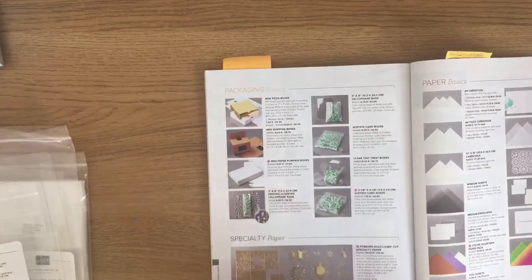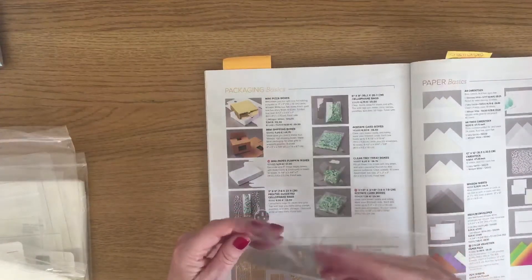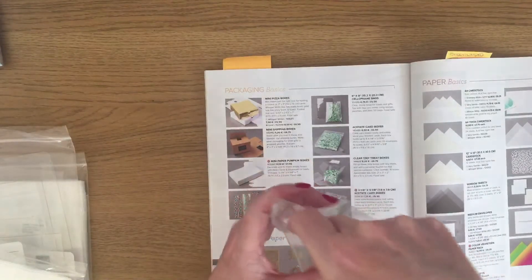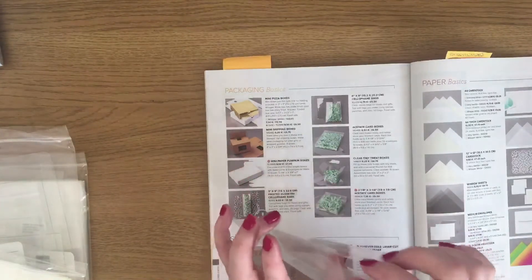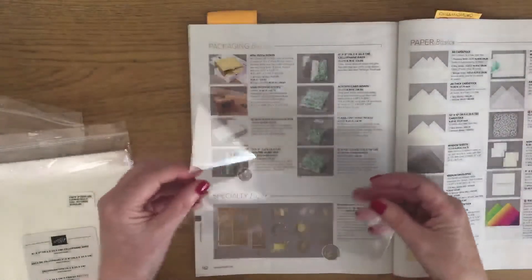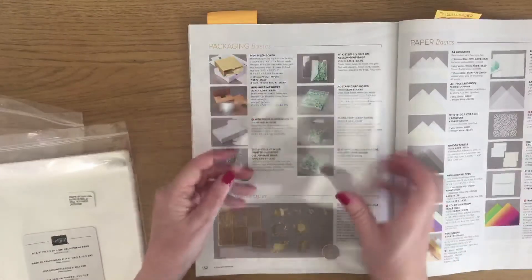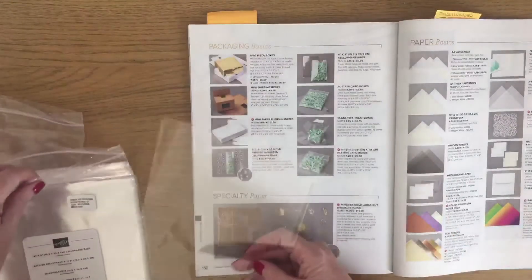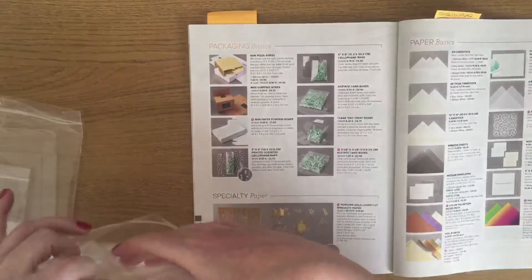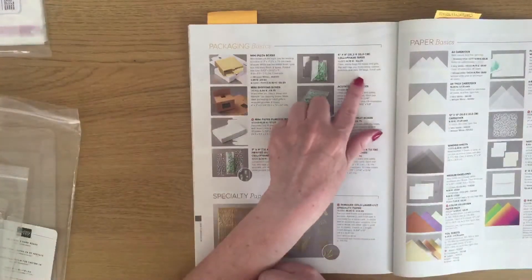I haven't got the exact one that's in the catalog here, but I've got something similar to show you. This is a clear one and they've got a gusset on the side, so when you open them out you can get more treats and things in them. The other type of cello bag we do is a clear one which is six inches wide by eight inches tall, and again these are all food safe. So as well as being able to package up your card stock, card kits, or crafting supplies, you can actually put food in them because they are food safe.